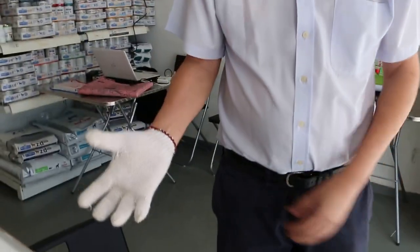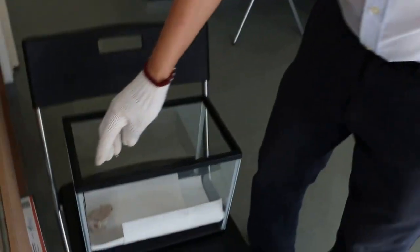I will demonstrate on this hamster that has been operated on for wound removal. First of all, I wear the glove, because some hamsters bite, so we need to wear gloves. Then we pick up the hamster between the shoulders.